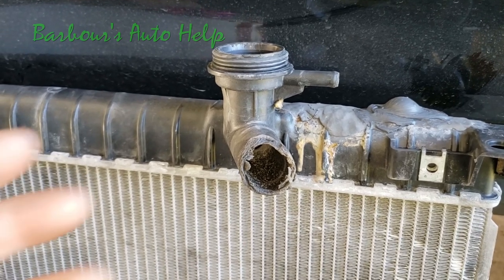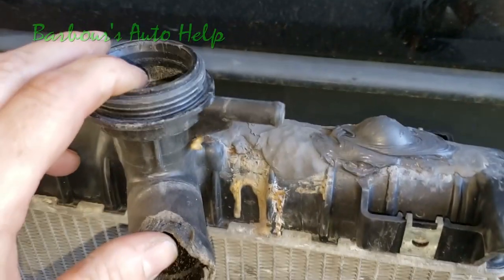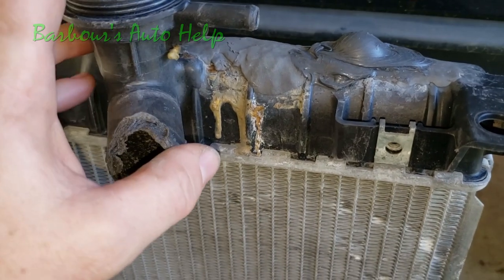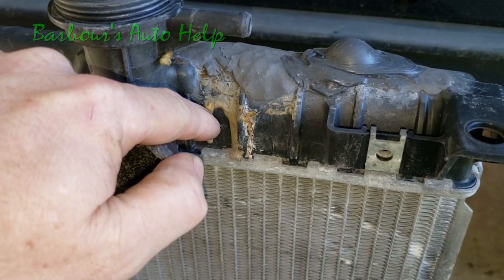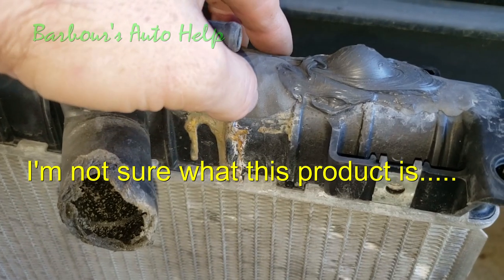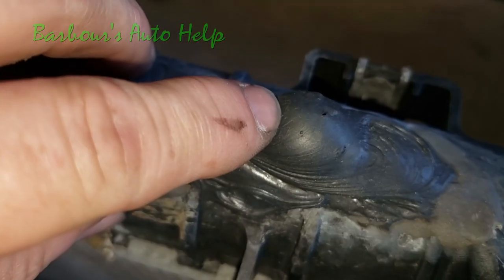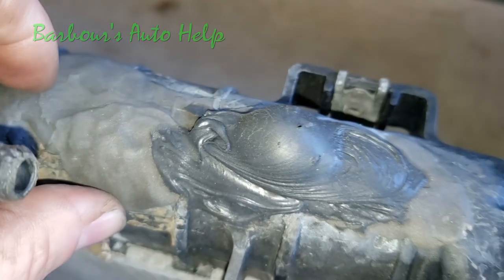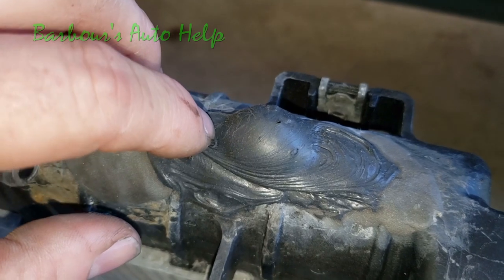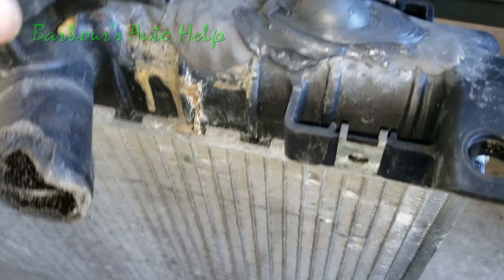You don't want to bubblegum your radiators. Here we've got three different products used on the same leak. This right here looks like some kind of epoxy. This one here is more of a harder compound, kind of hard to the touch. And this one — that's just regular old silicone RTV, and that's a no-no in the first place. That's definitely not going to help.